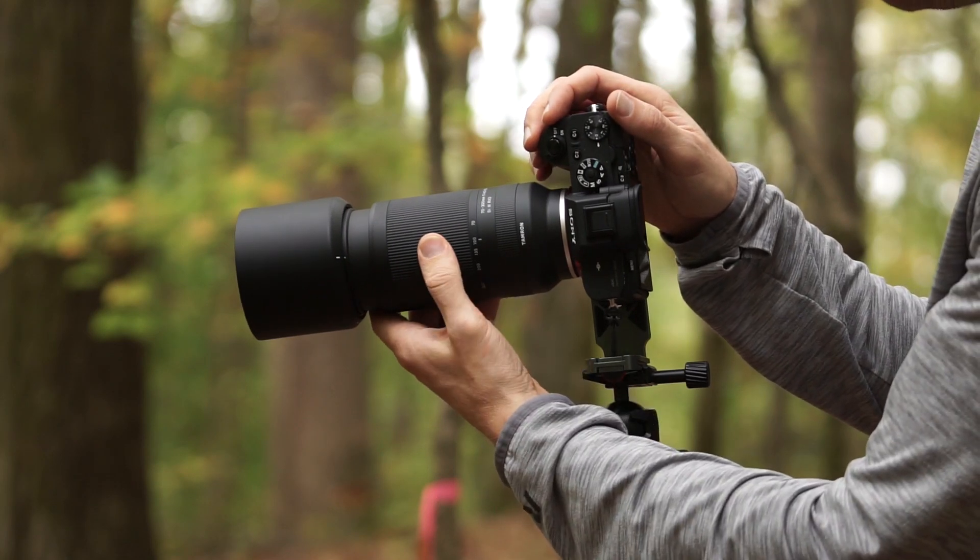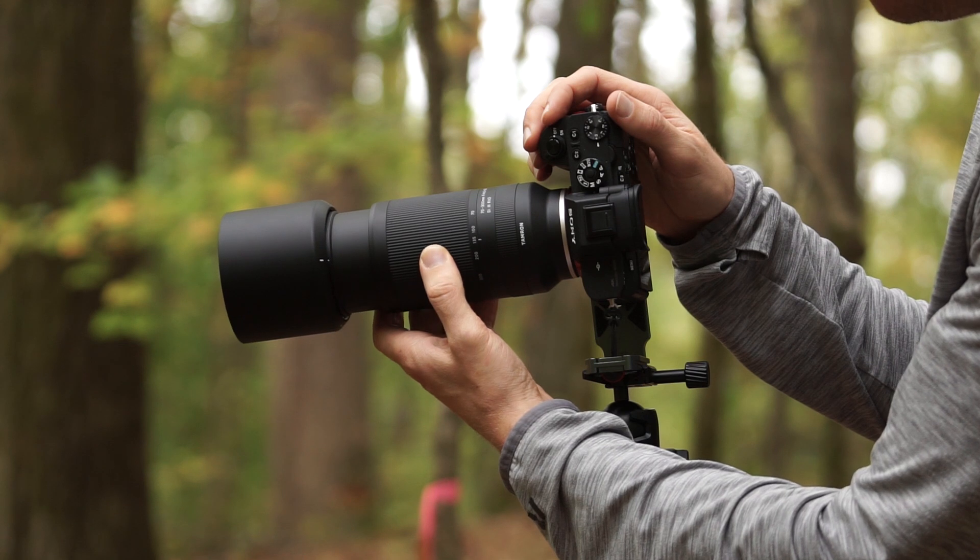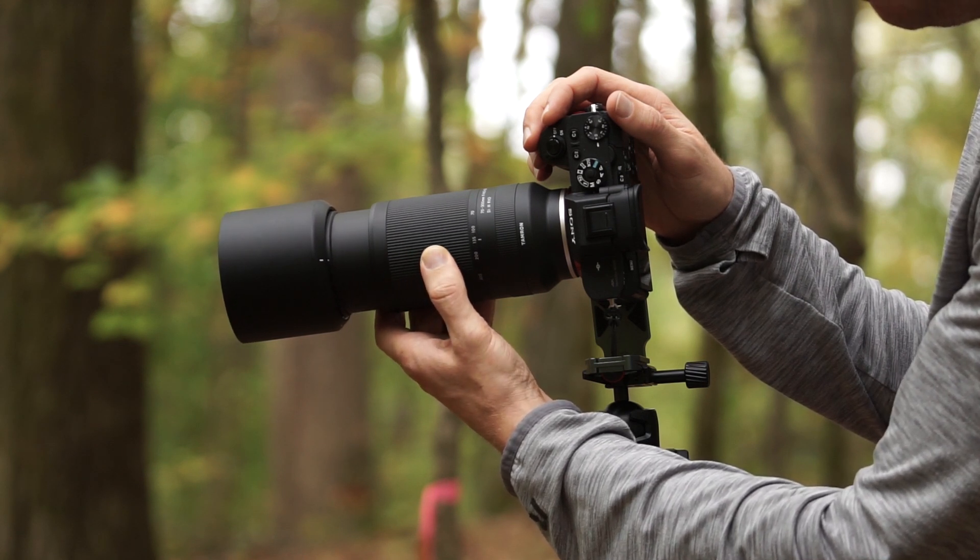If that's the kind of conditions you photograph in or get caught in sometimes, I would highly question purchasing this. The other thing is that it does not have an internalized zoom, which I was a little disappointed with. But I guess with the size and weight, having all that internal would make it longer and heavier. So if you zoom out to 300 millimeters, that zoom shaft comes out and adds length to the lens. I would worry about moisture getting in there in heavy rain, though in drizzly conditions I didn't see a problem.